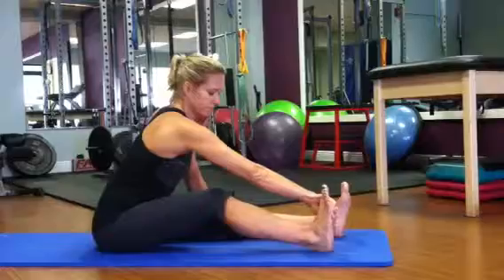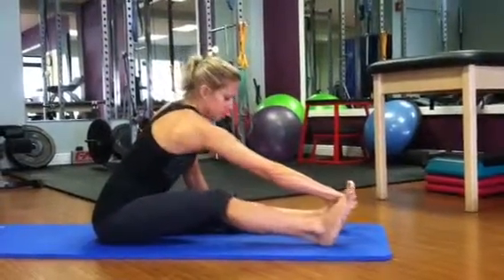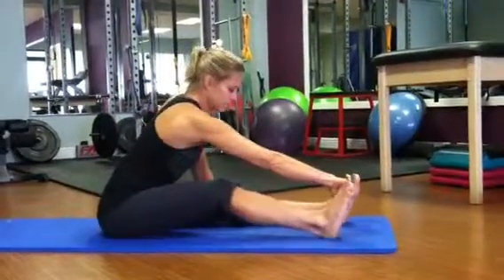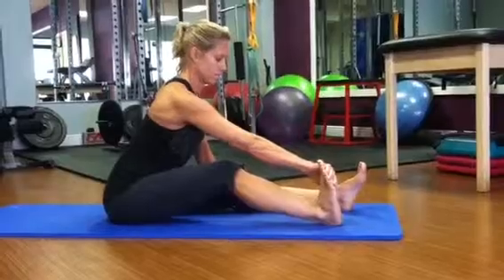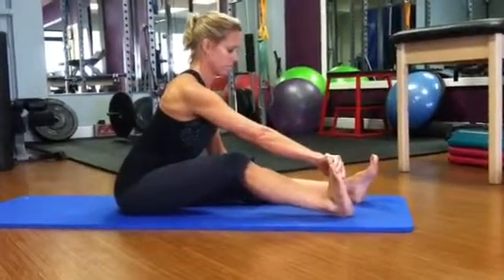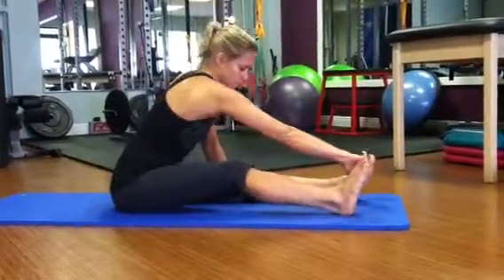As you pump your foot up and down, notice how Rhonda pulls back with the shoulder as she pulls the foot back, creating that nice hamstring stretch. As she pushes the foot down, you want to round through the shoulder, allowing the torso to round and reach as far as you can. You'll feel that stretch from the back of the shoulder all the way down the hips.